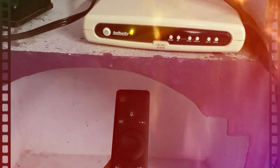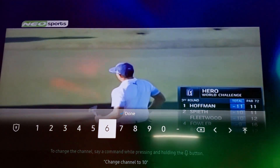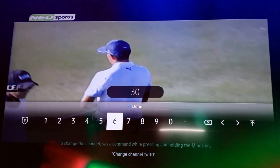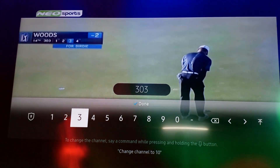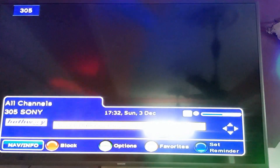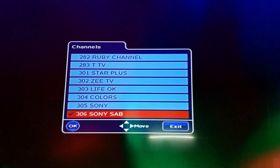As you can see, it is working — I am forwarding and reversing the channels. You can also change the channel by clicking the number buttons, as there are 999 channels on the set-top box. The voice function works for the set-top box too — just say 'change the channel to 306' and as you can see, the channel changes to 306.